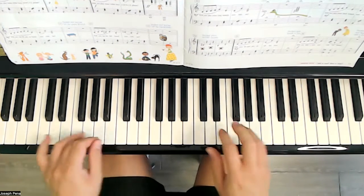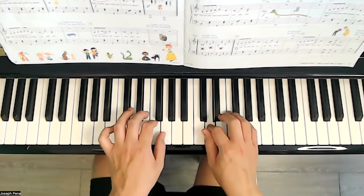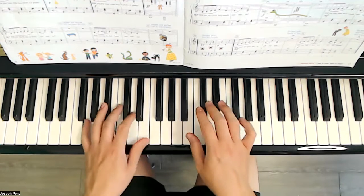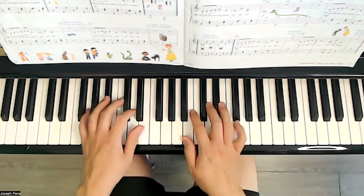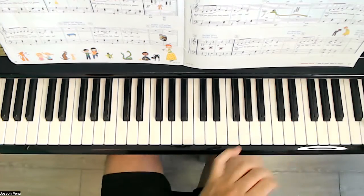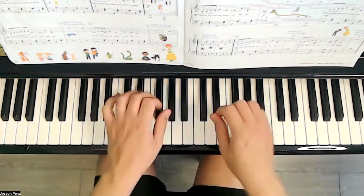Will you play some short sounds now with me? Like the little mice — short sounds please. All over the keyboard.